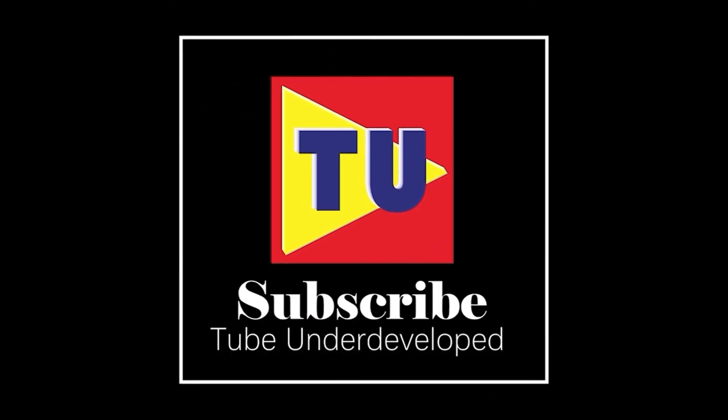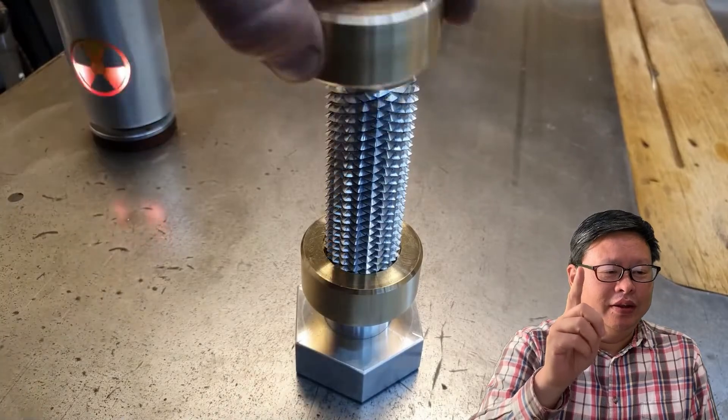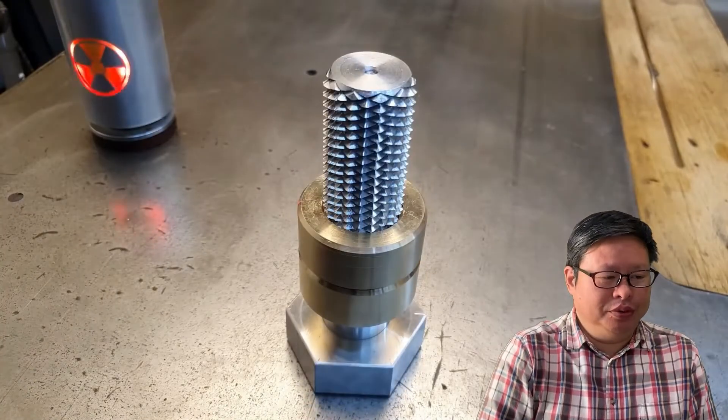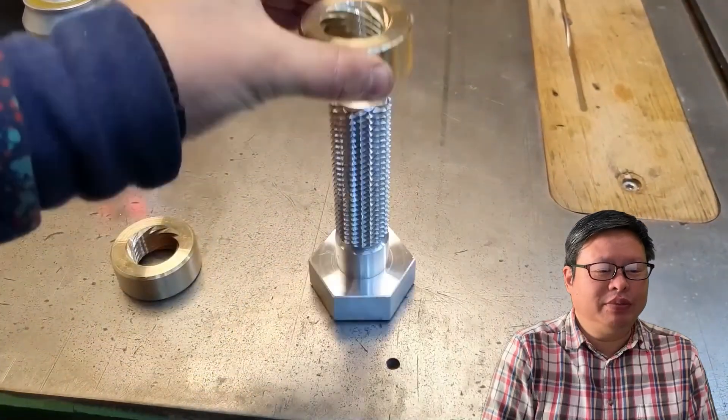Hello my friend, welcome to TubeU channel, I am Henry. Recently, this video went viral on YouTube — the screws go in a different direction at the same time.